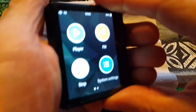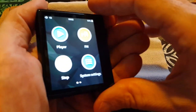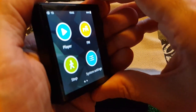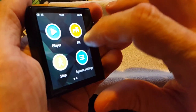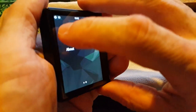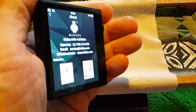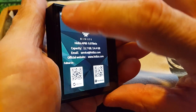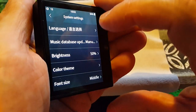You've got Player, FM Radio, a step counter you can use when you walk around, and then System Settings. Sliding over one more gives you 'About.' This has the latest firmware I downloaded, so this is good to go. Going into system settings.